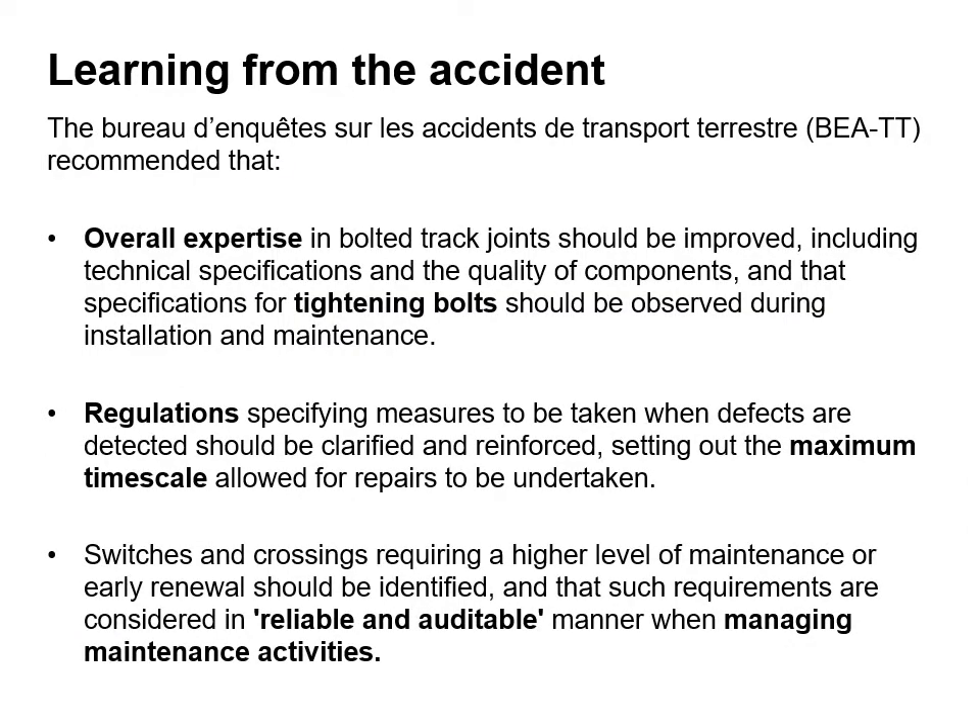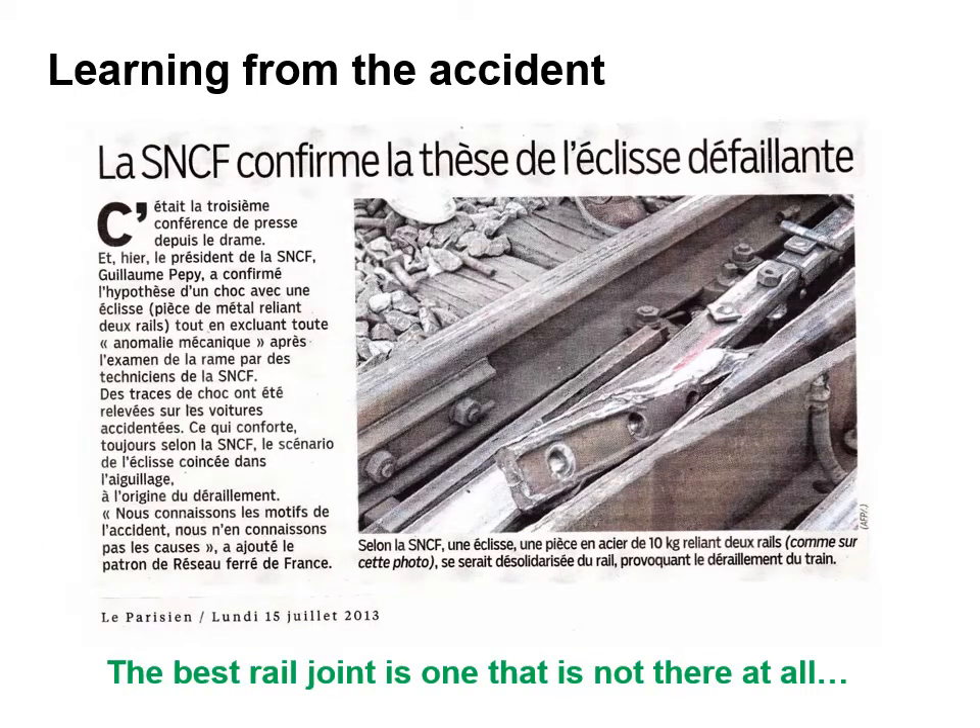The French accident investigation team had a number of conclusions from the accident. The overall expertise in bolted track joints should be improved, including technical specifications and the quality of components. Specifications for tightening bolts should be observed during the installation and maintenance. Regulations were changed and they specified measures to be taken when defects are detected. They also set maximum timescales allowed for repairs to be undertaken. Switches and crossings requiring a higher level of maintenance and early renewals should be identified. The fundamental lesson learned from this accident is that the best rail joint is one that isn't even there at all.